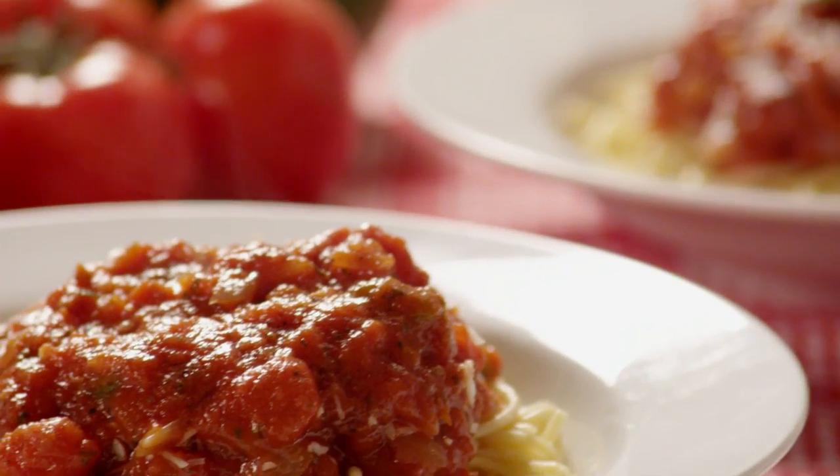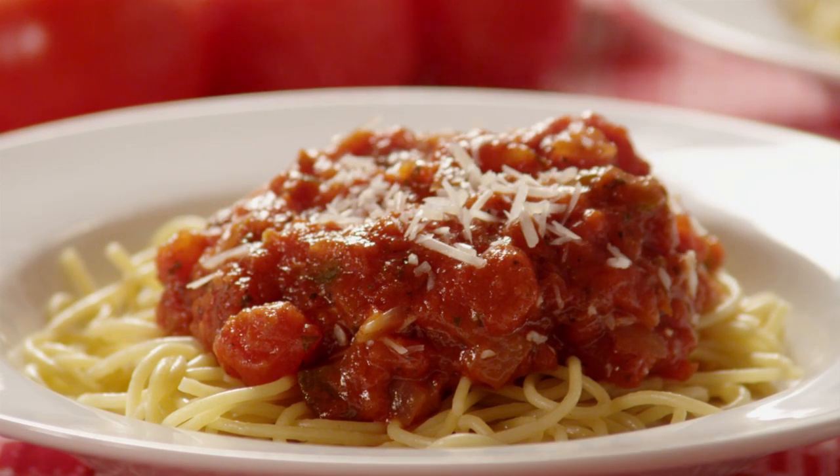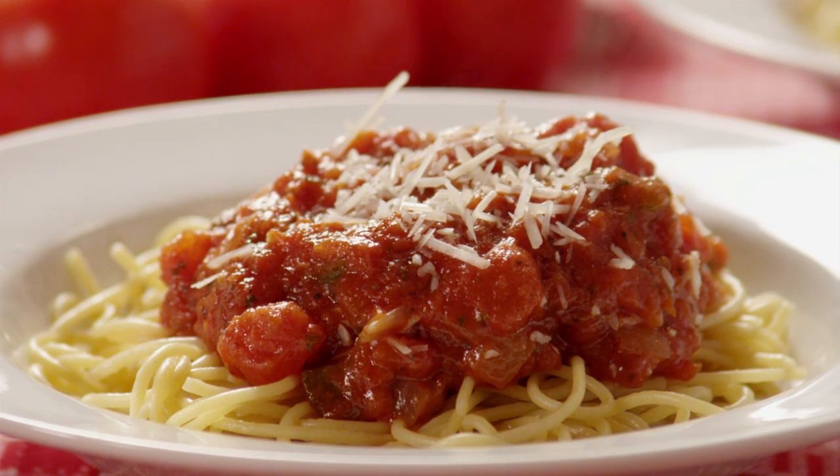All Recipes member Krista W says, "What a great basic recipe! Thanks for the perfect way to empty my garden and fill my freezer with a healthy sauce that I can use for pizzas, lasagna, spaghetti, or just dipping bread in. Yum!"